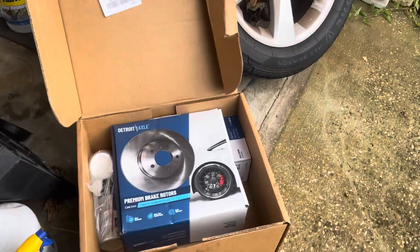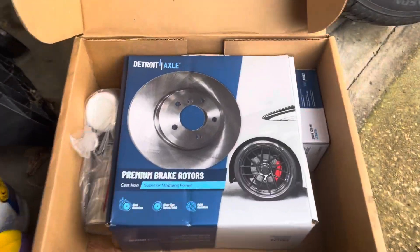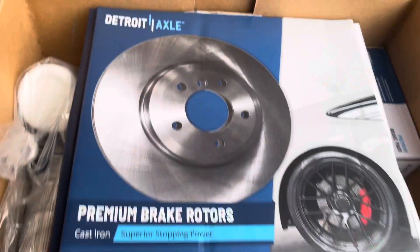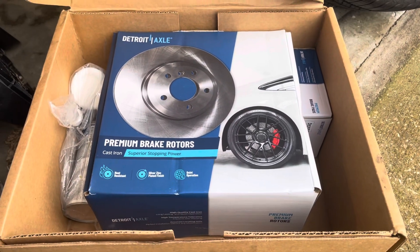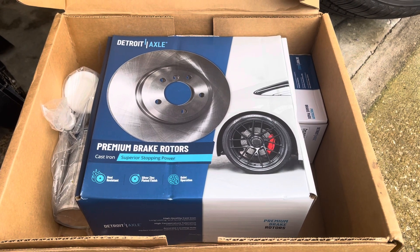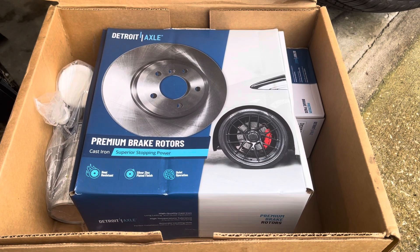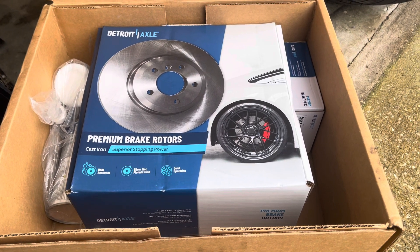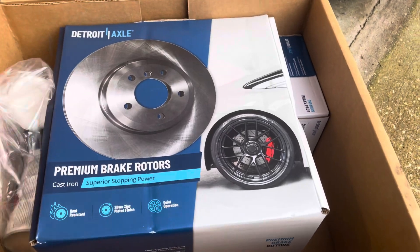Hello YouTube, quick video here. This is the third time I'm using this brand, Detroit Axle, and I'm very happy — very reliable. I put it on an Infiniti G35 2003 and a 2006 Infiniti M35, and they lasted me for like a hundred thousand miles.